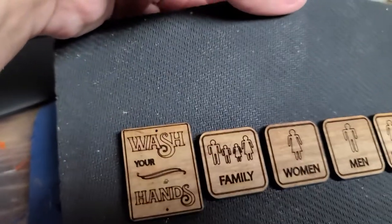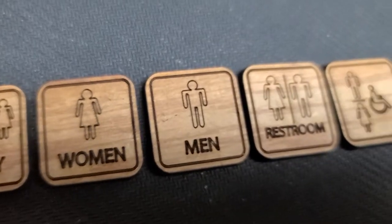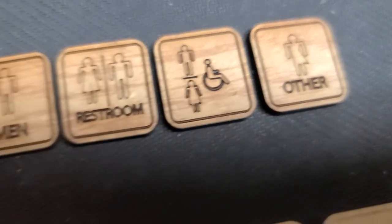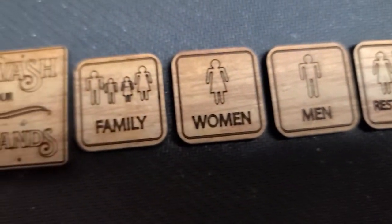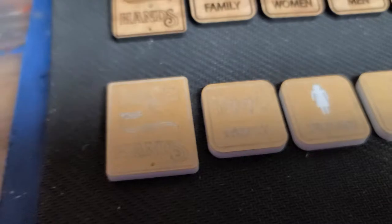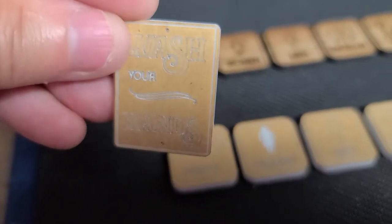Hi guys, welcome back. Today I made some of these little restaurant bathroom signs, or public place bathroom signs, and they're going to be sold in MDF and cast acrylic white. Now the cast acrylic white comes like this.